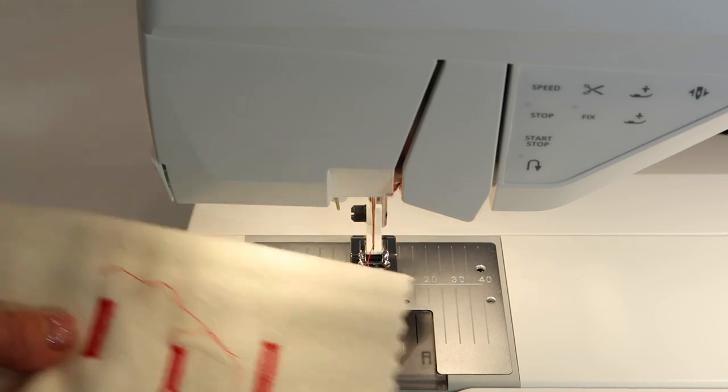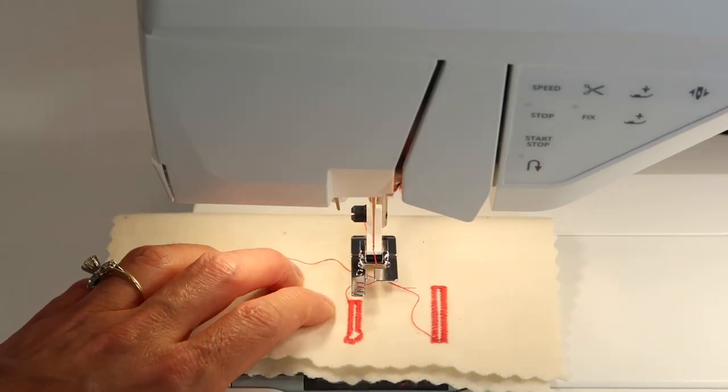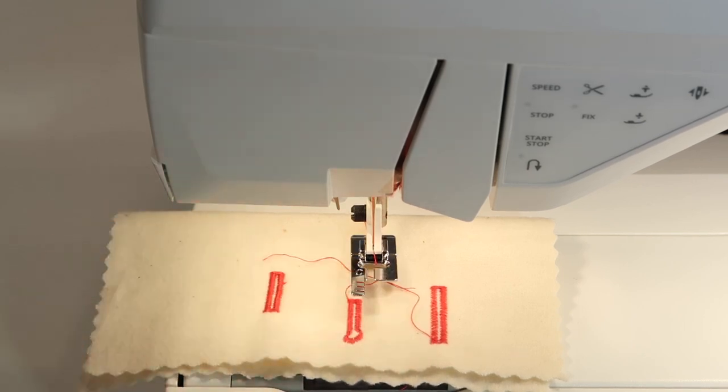With the manual buttonhole foot, you can make any size you want, but you have full control. Another reason to use it is for mending a buttonhole — you can cycle through and mend just one side, or just the top or bottom. You can find the exact part you need to stitch, skip over the parts you don't, and get in to repair a buttonhole starting at precisely the step you need.